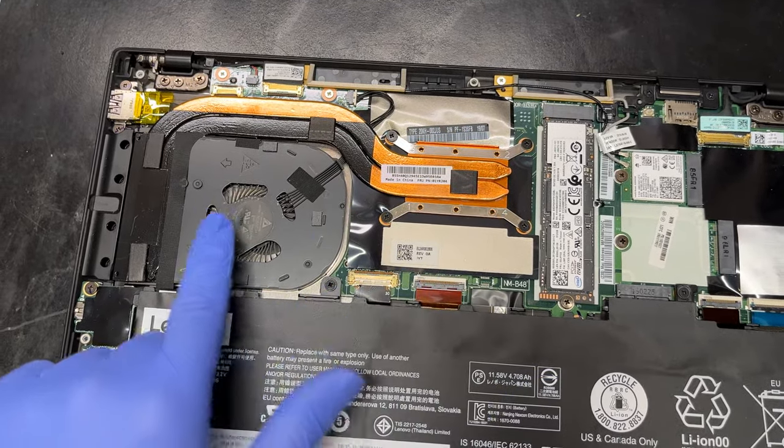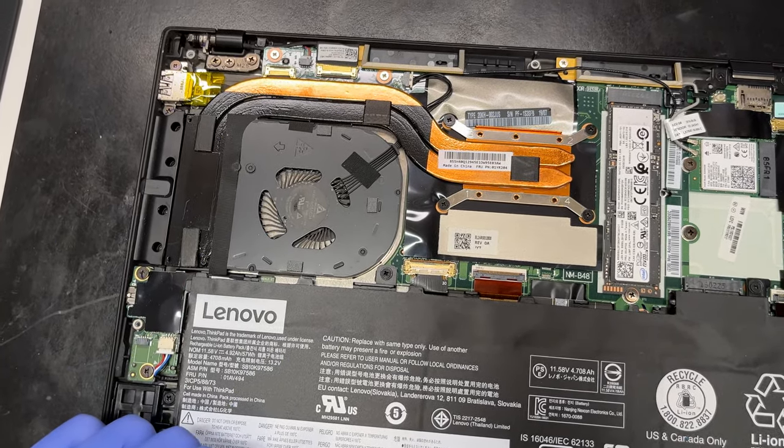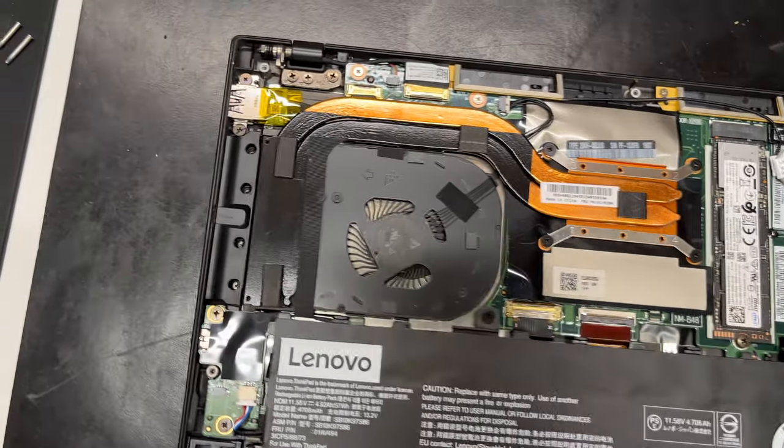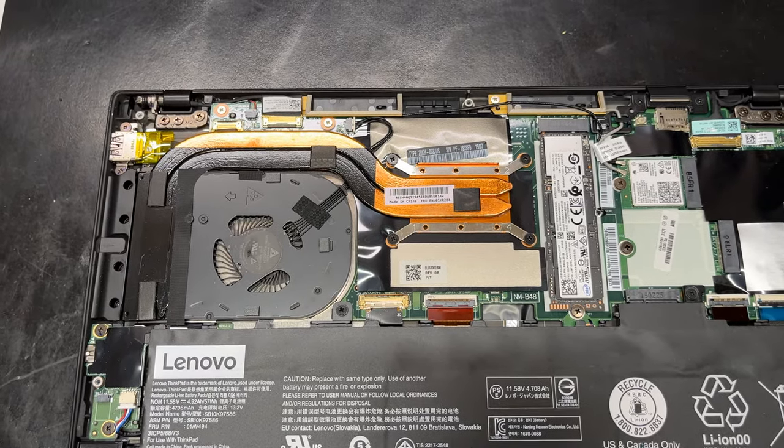So this is the heat sink — this is what cools the CPU. This is the fan. Sometimes the fan gets clogged with dust and you have to blow it out in order to dissipate the heat. This is where the heat comes out of. You already know that because you notice that your computer is overheating. So let's get started.